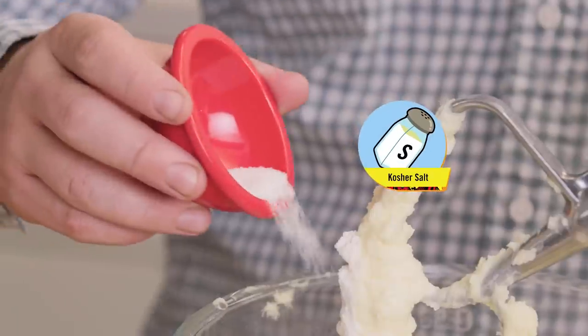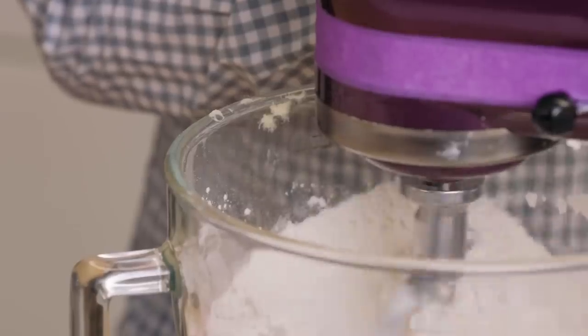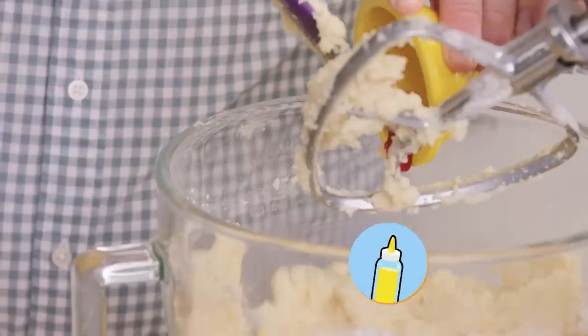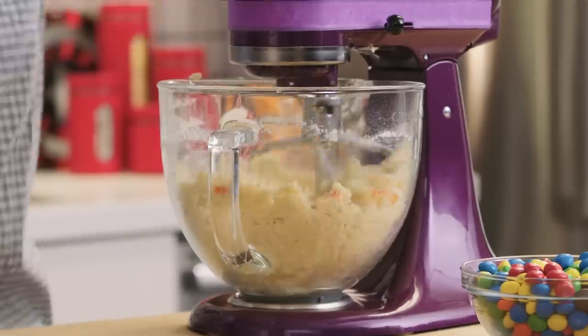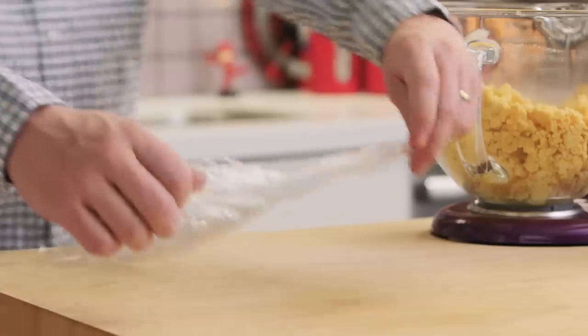This is kosher salt. You think Thanos will be salty if the Avengers defeat him? For that classic Infinity Gauntlet look, some yellow food coloring. I'm going to use a time stone to make this process a little quicker. Now we're going to shape the dough into a disk, wrap it in plastic, and chill it down.